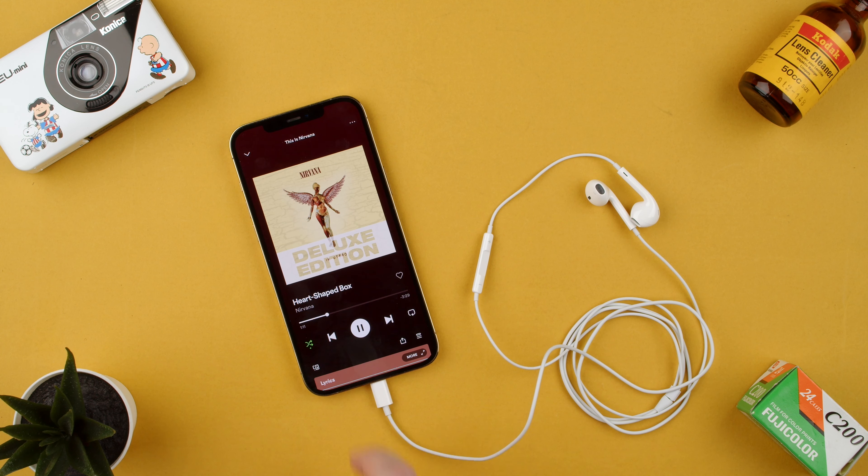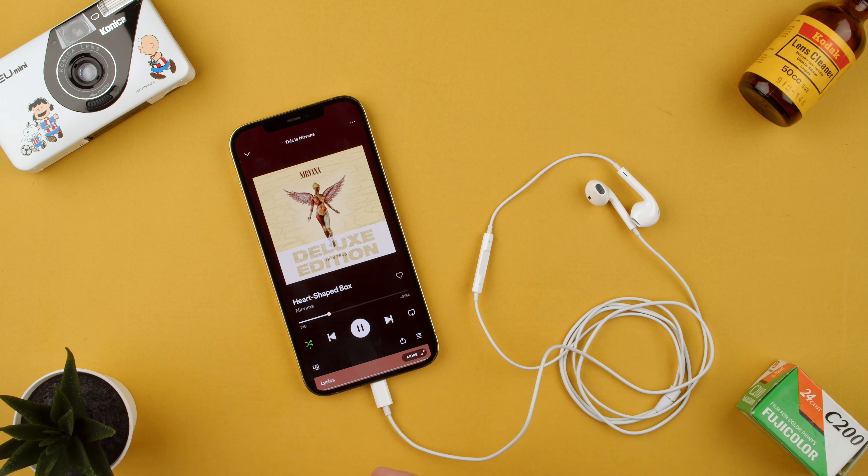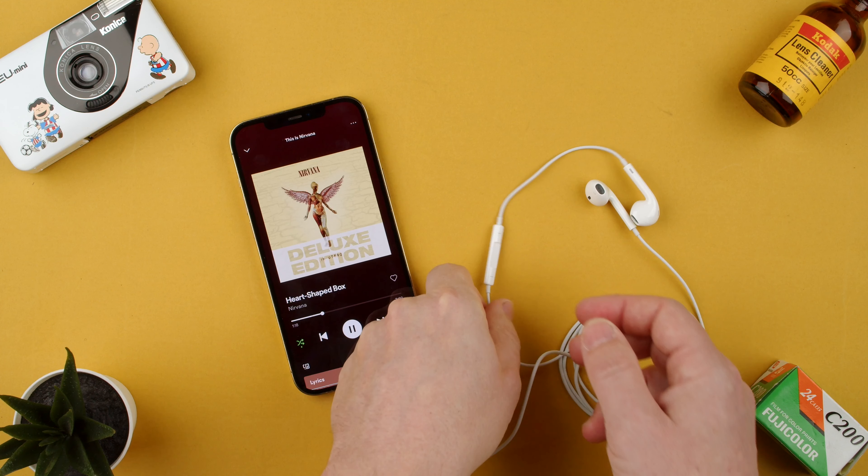So basically we're playing music and you say, I wanna go forward because I don't like this part of the song. It's a slow song or a podcast and you wanna skip ahead for whatever reason.